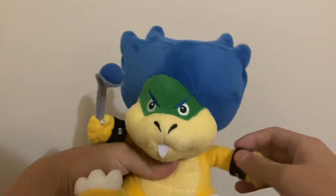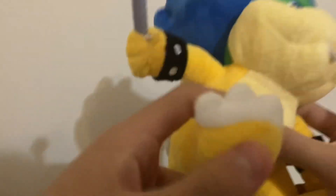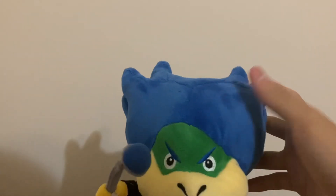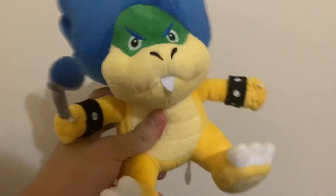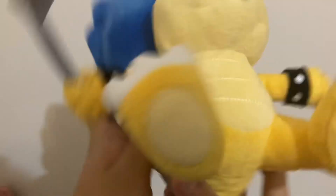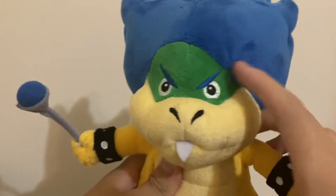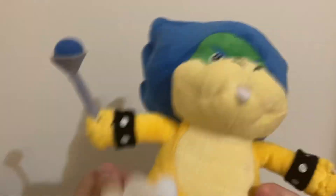These are the materials used on the plushie. The hair on Ludwig uses a really soft material; that same material is used on his wristbands, his toes, and the outer part of his shell. The green part of Ludwig's head is a less soft material that Sanei uses on a lot of their Mario plushies. That same material is used on his face, the yellow all around his body, his stomach, and the bottom of his shoe. Embroidery is used on the eyes, eyebrows, above his nostrils, the white part of his wristbands, and the bottom of his foot. There is white felt on his tooth, synthetic material on the blue part of his wand, and hard felt on the wand and the spikes of the shell.